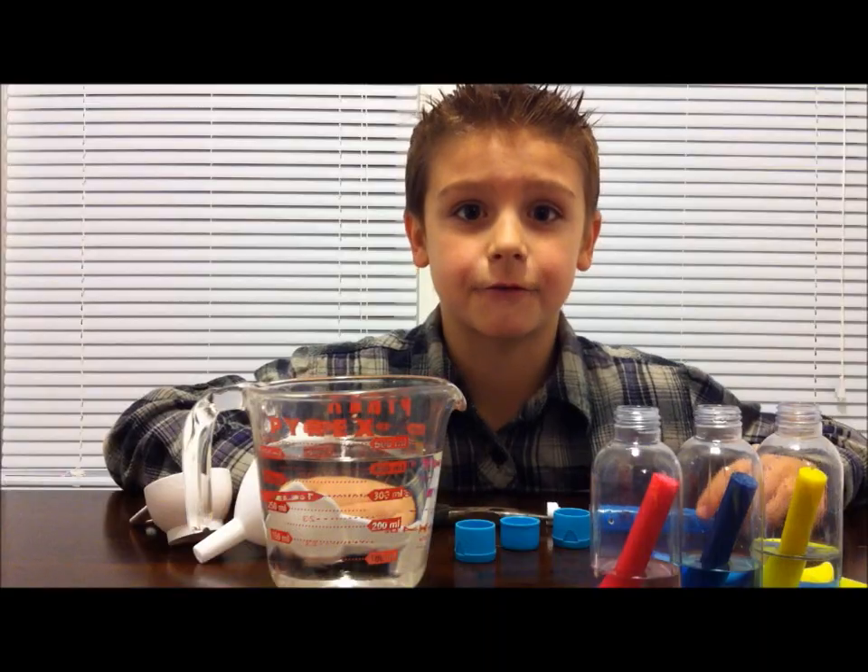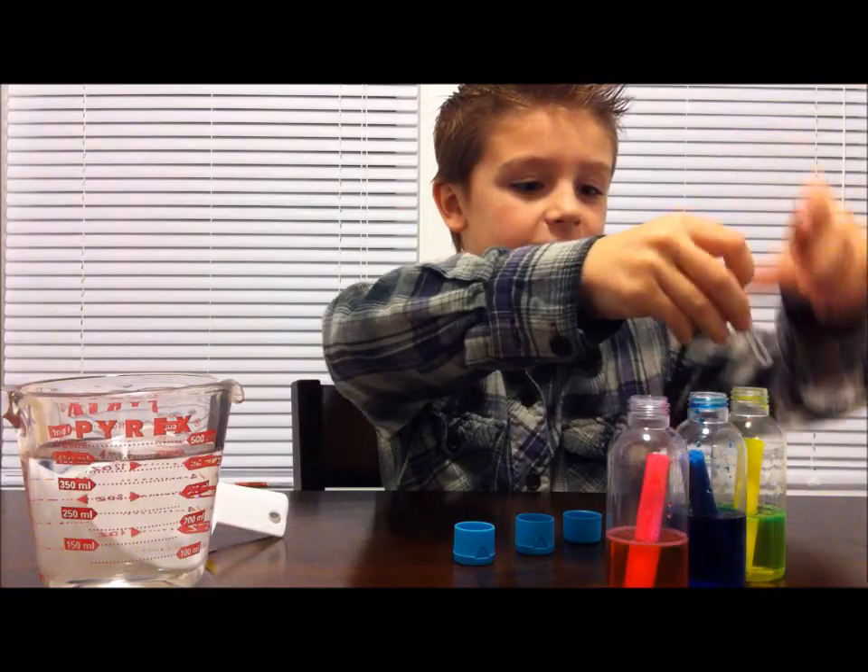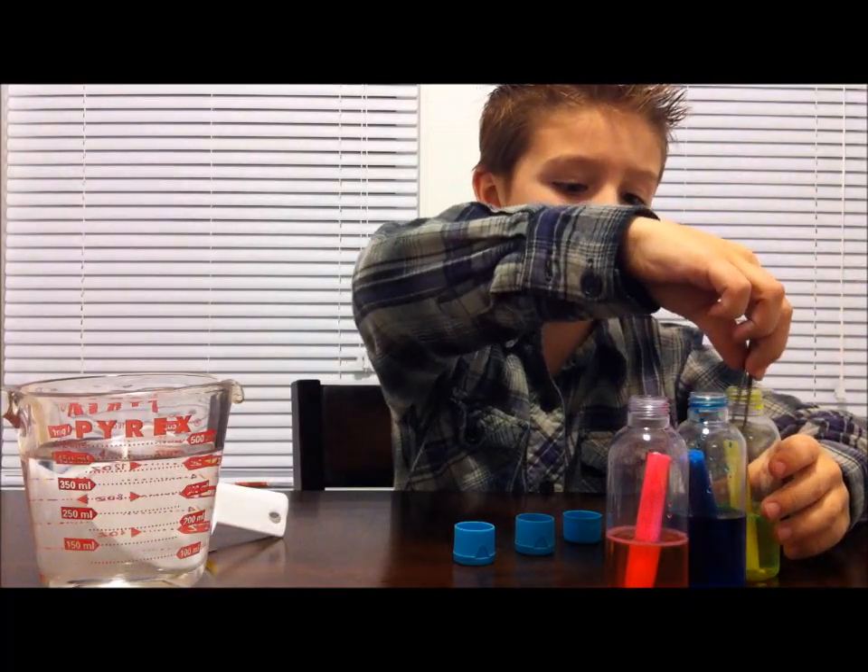Now, let this sit for 30 minutes. After 30 minutes, take some tweezers and take your highlighters out of your bottle and put them in the garbage.